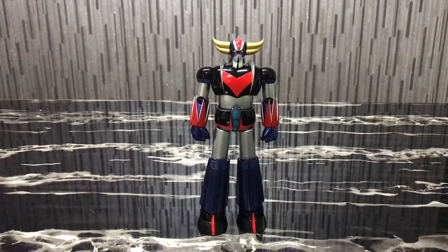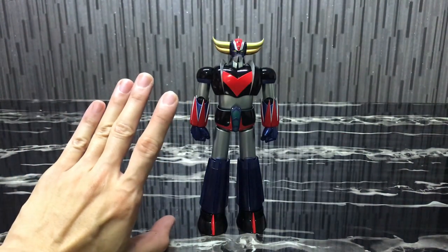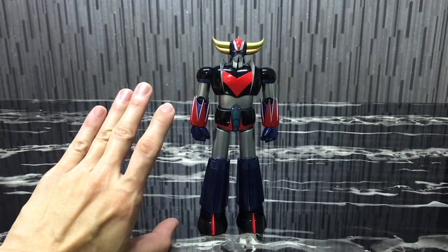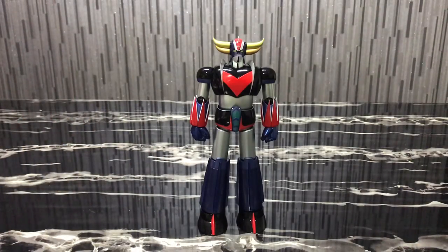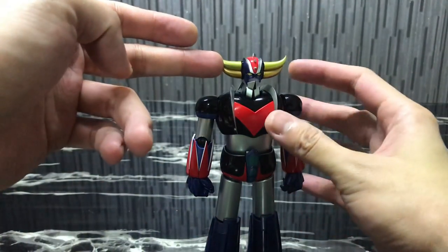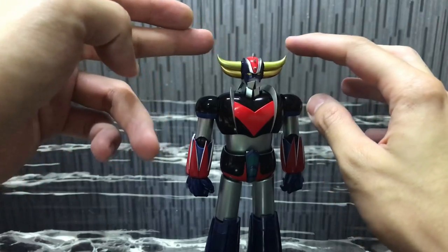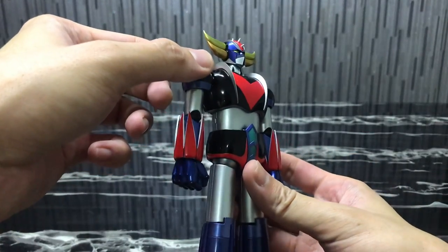We've seen the Soul of Chogokin version and the Super Robot Chogokin version. The GX04 version was very nice at its time, though I felt it was a little bit shorter. Proportion-wise this one is longer, and the SRC version felt slightly beefier. But this one is really very much anime accurate in terms of color. The top part of the horn is a shinier gold whereas the bottom part is a darker shade of gold — really nice and anime accurate.